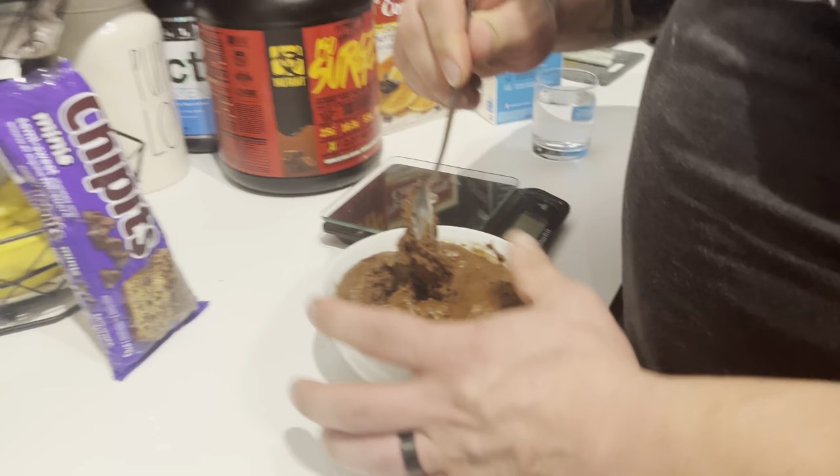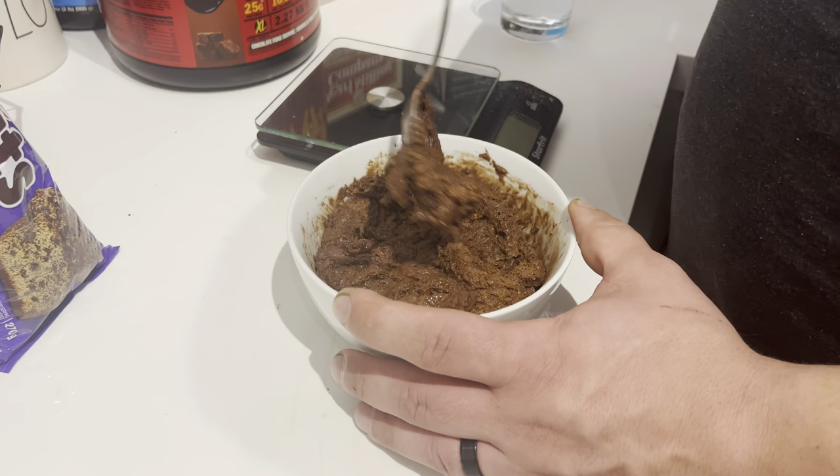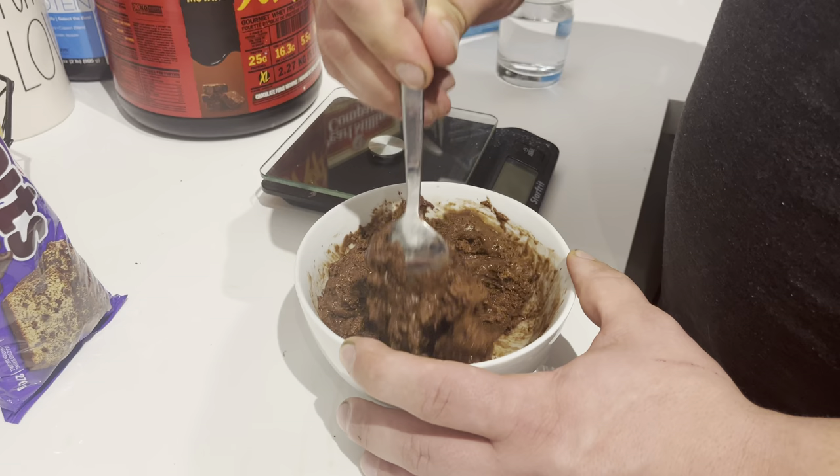We're going to chop it up just a little bit. I find the outsides get a little more cooked while the middle doesn't cook as much, so we're going to stir it up. It's still pretty hot so it's still going to kind of cook as we stir. We're just trying to get the middle mixed up a bit so it cooks a little more too. It'll harden up in a couple minutes.